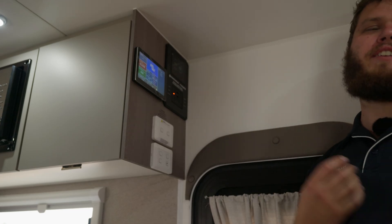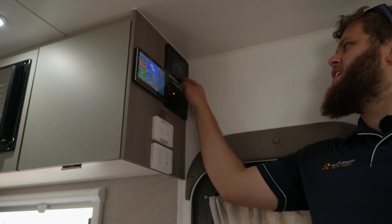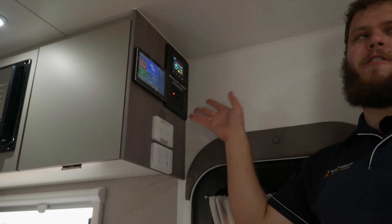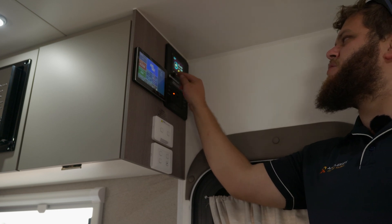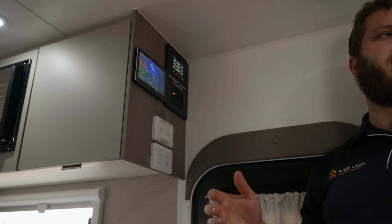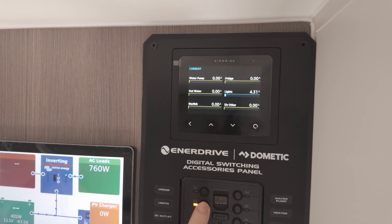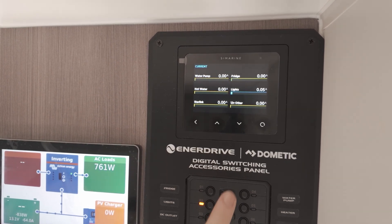Monitoring part two of this system: we've got Simarine. Simarine gives you a really clear, easy to see visual representation of how full your battery is percentage-wise - we're sitting at 62% at the moment - and gives us overall current flow. The sole purpose for the Simarine in this van is its ability to do individual monitoring of loads separate to everything else. With this we can see independently what the water pump's doing, what the fridge is doing, what our 12-volt hot water system is doing, how many amps our lights are pulling, what the Starlink is using - all run individually through this.